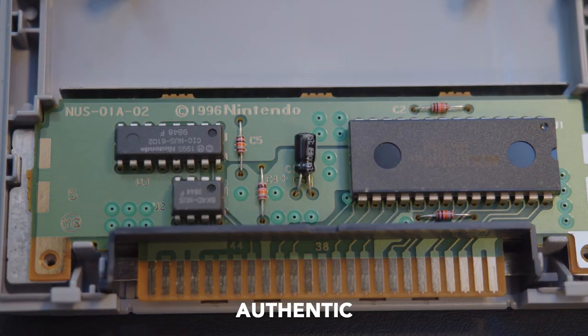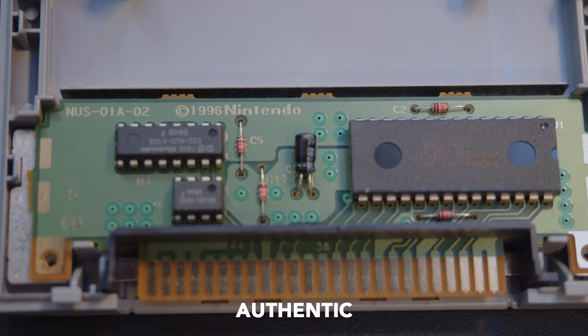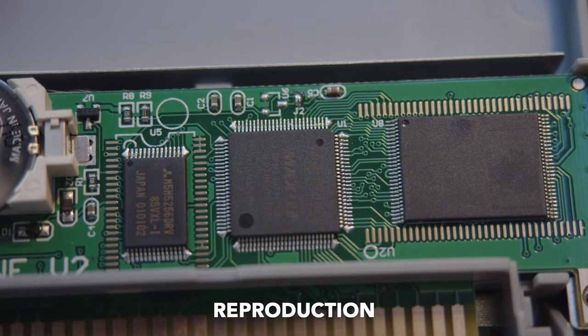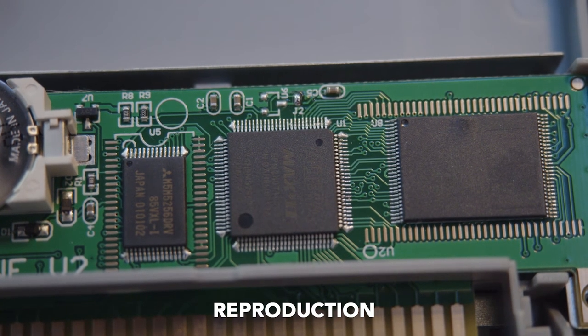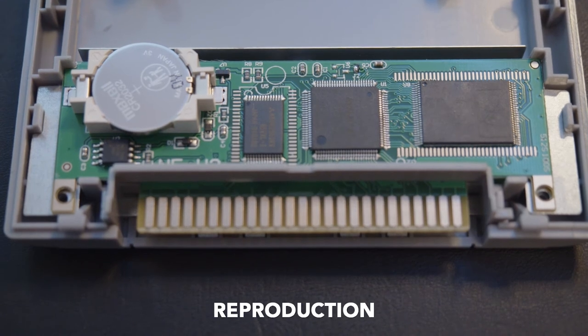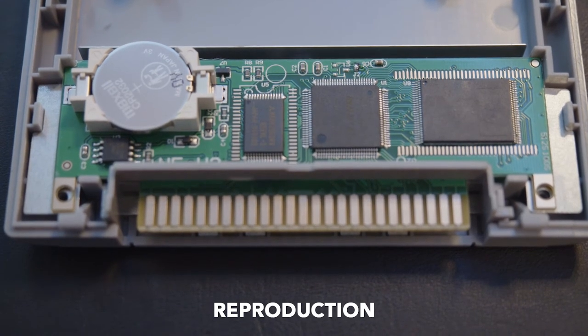This is the GoldenEye original cartridge. As you can see, it has the Nintendo logo printed on the board. The Mario Kart repro board is just a generic board — there is no Nintendo branding anywhere on it. An authentic cartridge will always have a Nintendo-branded board inside.